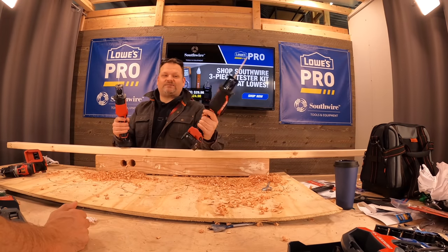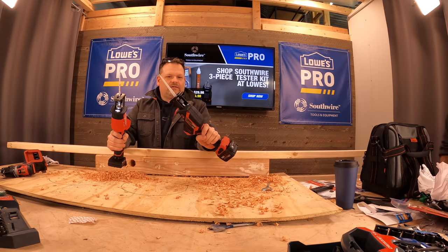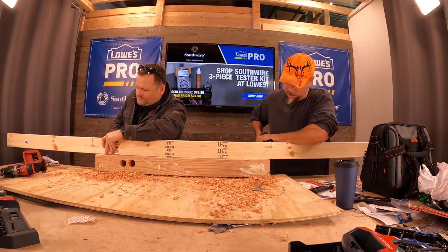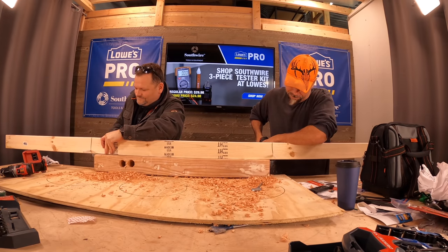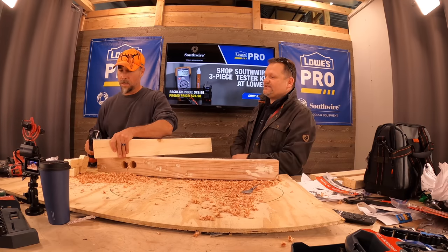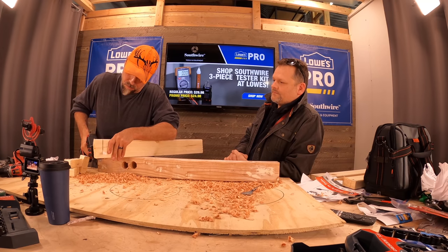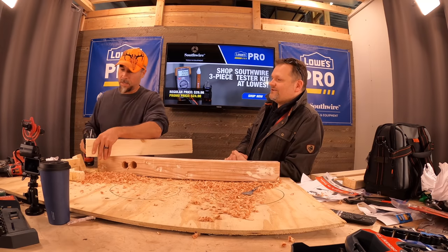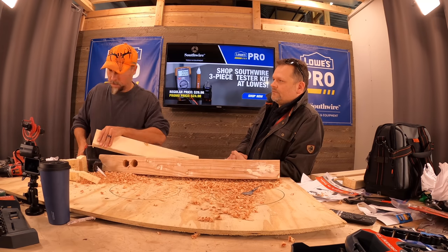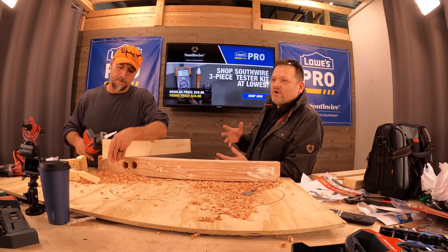I'm kind of impressed with this Skill — I actually like the balance on this thing better. We did a head-to-head race but felt the vibration through the board kind of obscured the results, so I went ahead and did it individually. I still think the Skill's better in this scenario — the Skill was just smoother to me.